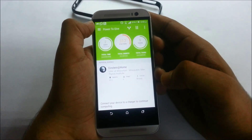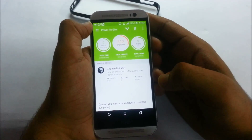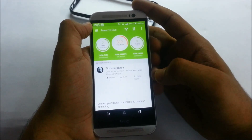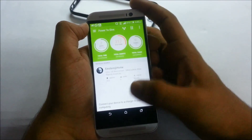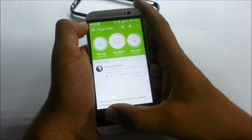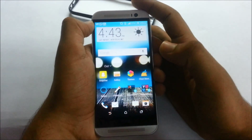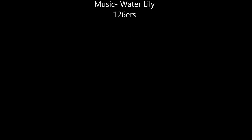That's it for this review of the HTC One M8. I hope you liked it — if so, please give a thumbs up and subscribe to our channel. Thank you for watching, and please donate your power to HTC Power to Give because our future needs it. Have a nice day and I'll see you in the next video.